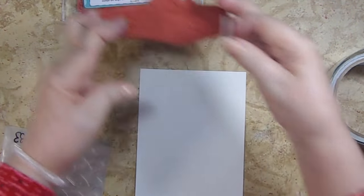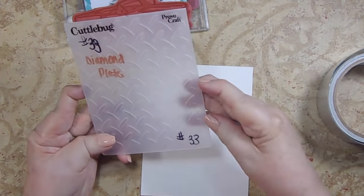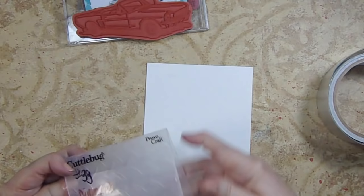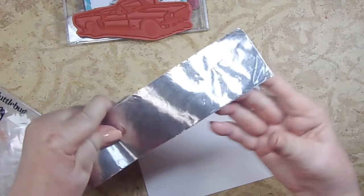Before I do that, I want to do another technique using this Kettle Bug diamond plate folder by ProvoCraft. If you can see it, it looks like tire marks, but I didn't want to just do it — I wanted to make it so it really stood out.